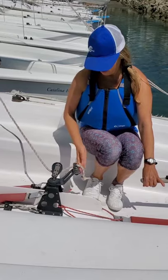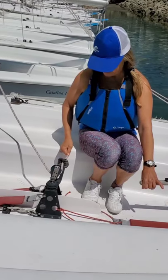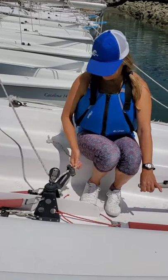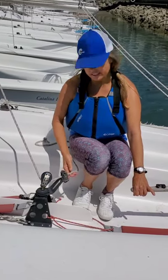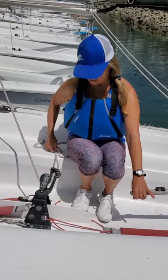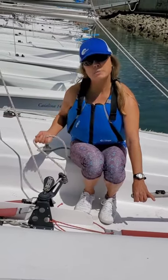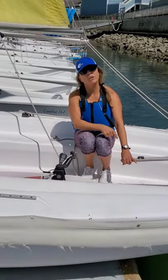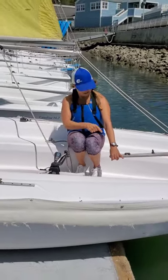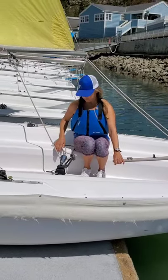To sheet in, we take the sheet and lock it into the cleat and pull in. Notice how as I'm sheeting in, I'm only doing this with one hand. The reason is because my other hand is holding the tiller. I've got my gas pedal and I've got my steering wheel. We want to make sure that we never let go of our steering wheel — so we hold onto the tiller and sheet with one hand.